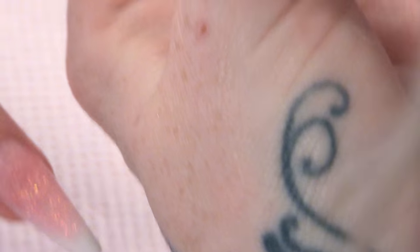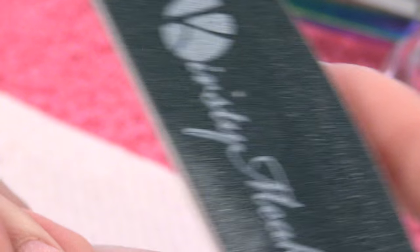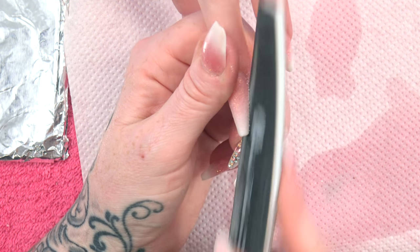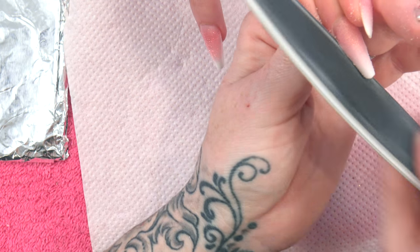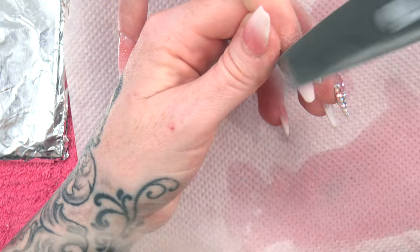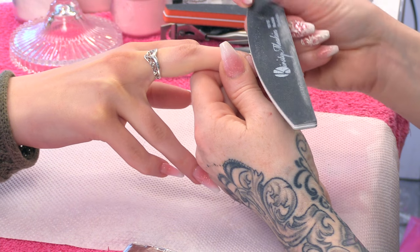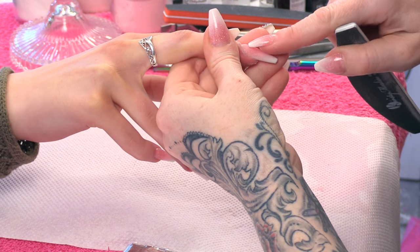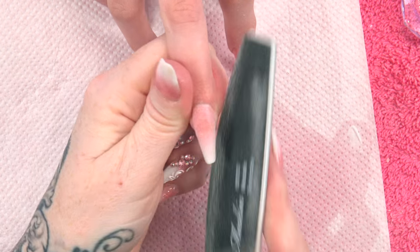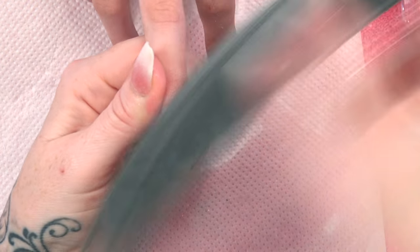I can start to file this now, so I'm going to do the same routine as I always do. Sidewalls, nice and straight. Then we're going to do the cuticle area, angling the finger down and also angling the file, so I only touch this part of the nail.